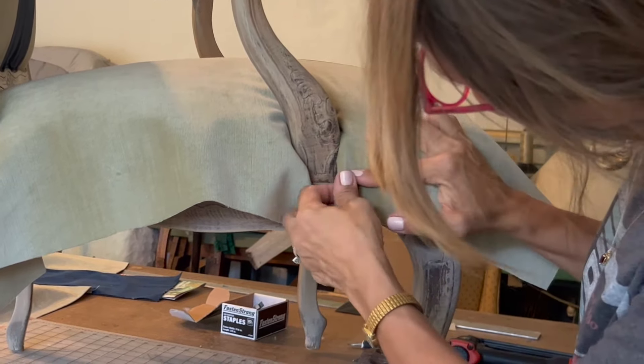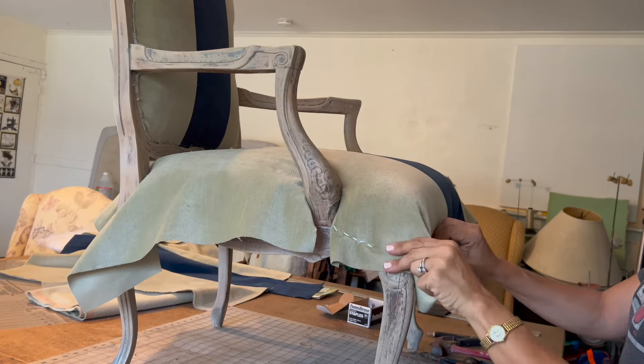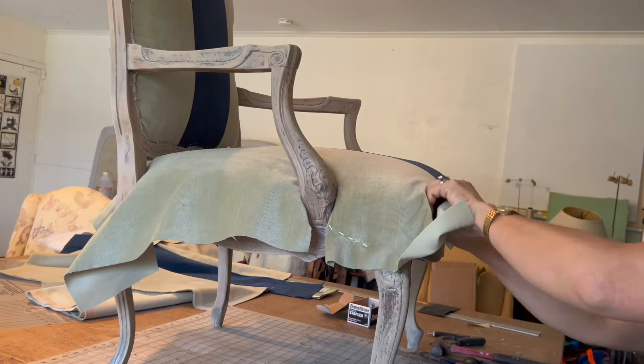Now I'm going to fasten this down inside of the trim piece.